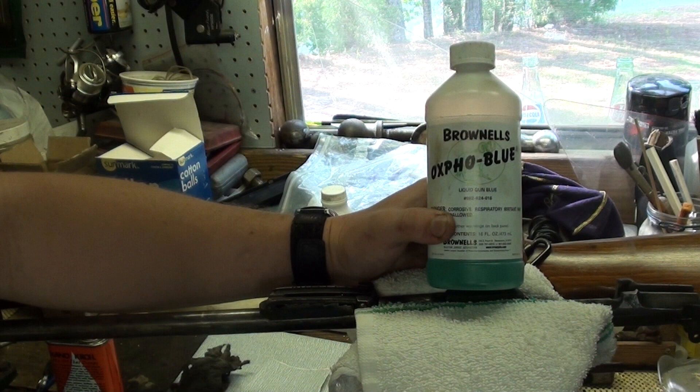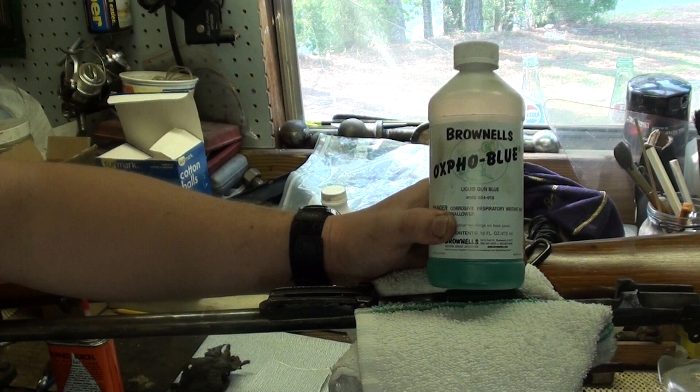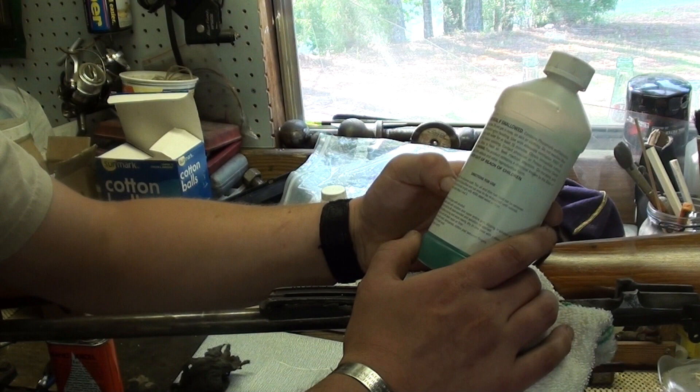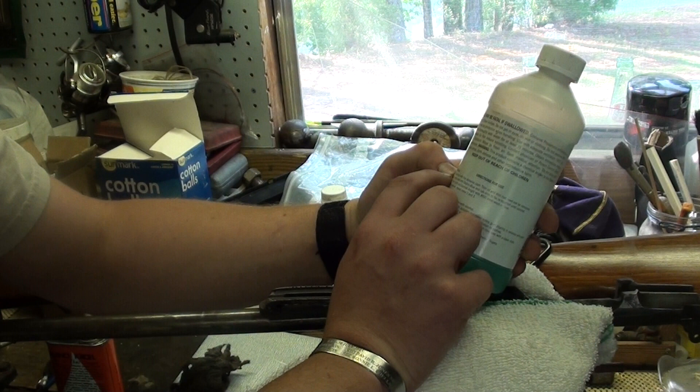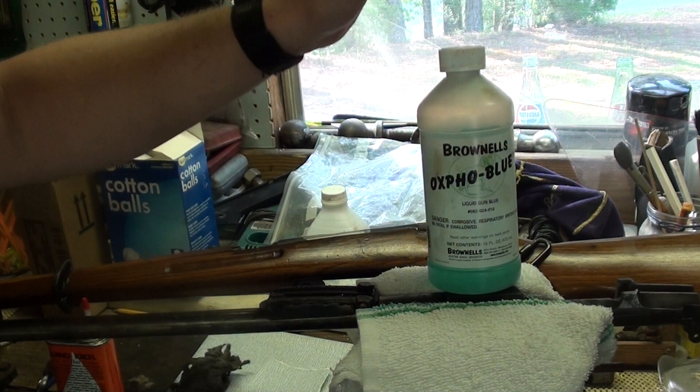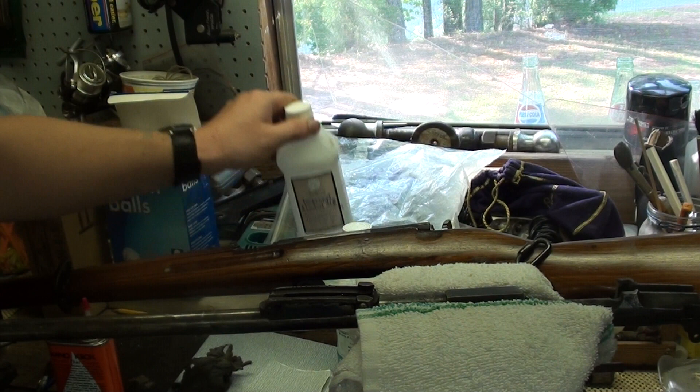The Oxford Blue is a little more forgiving in terms of what it'll let you get away with. Believe it or not, you can actually blue right over existing bluing to a degree. They even say you can have light surface rust and blue right over it — it says right on the container: 'To retouch old blue, remove excessive rust with fine abrasive cloth. Thin oil and thin rust need not be removed.' With that being said, you probably want to go ahead and remove it anyway.